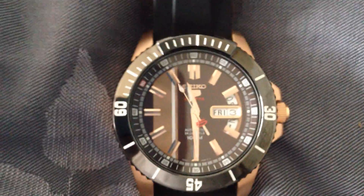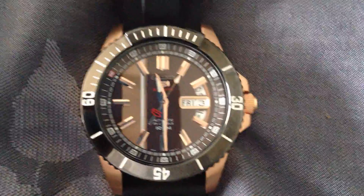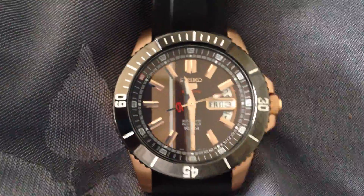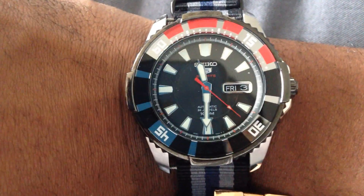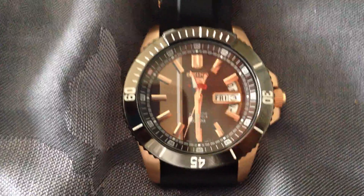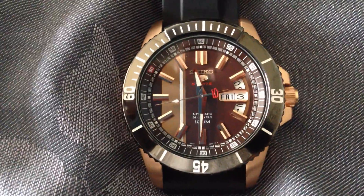That is how you change the day and date on the 4R36 movement by Seiko, and also how you hand-wind and use the hacking feature to set the time most precisely. This video was done on a Seiko 5 SRP430. On my wrist is my Seiko 5 SRP207, which has the exact same movement — just a different style. Thanks for watching, guys. I hope that request was satisfied with what you saw in this video. Feel free to like and comment below, and have a great day.